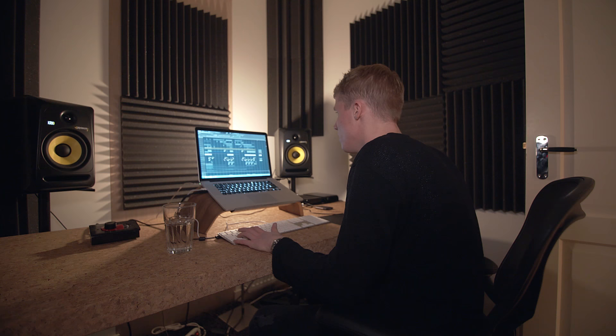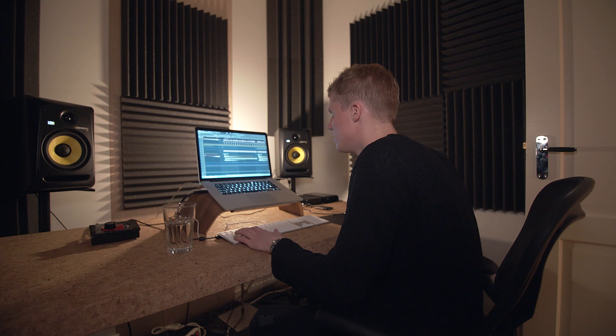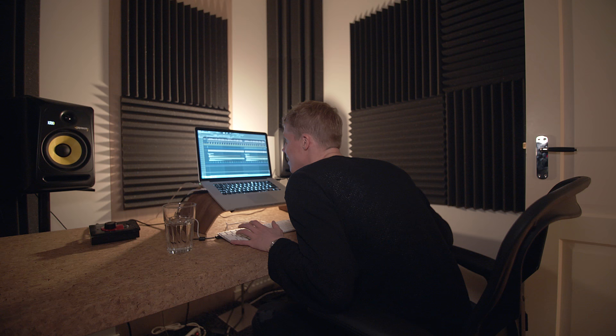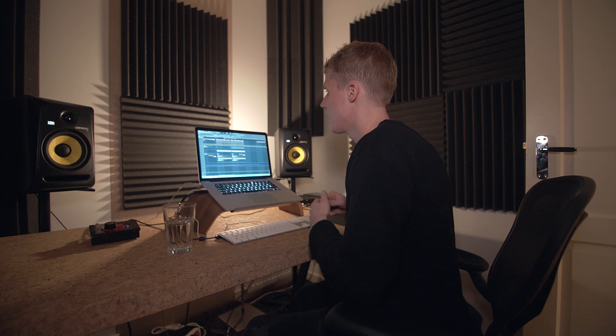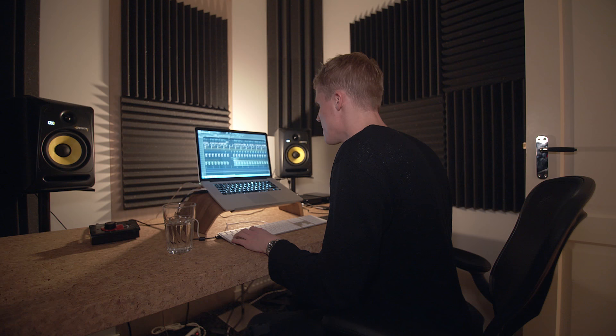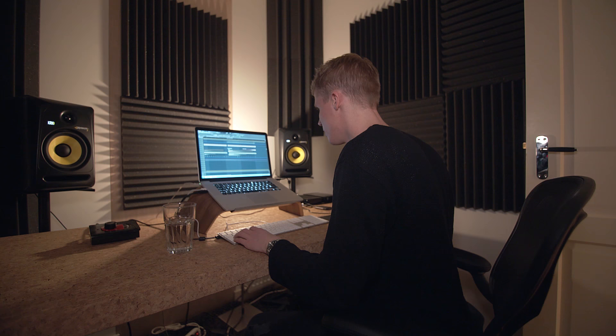Yeah, that's the drop actually - I think I got everything there except crashes and stuff, I'll come back to that later. Of course it doesn't sound immediately like this - I put something in there and I tweak and tweak until I get this. And then in the second part there is a violin which I'm going to show you.